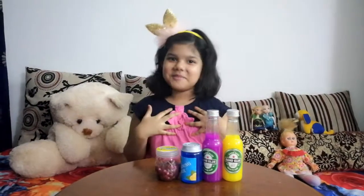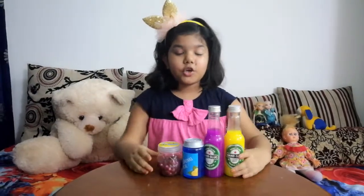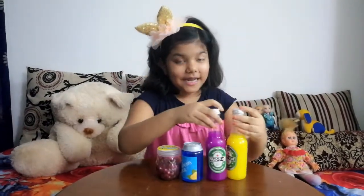Hey guys, this is me Alana. Today, welcome to Enjoy Living Sets. Today, I'm going to be showing you my slime collection.